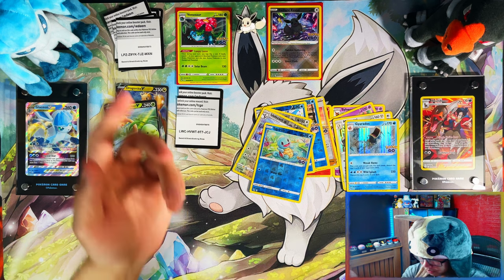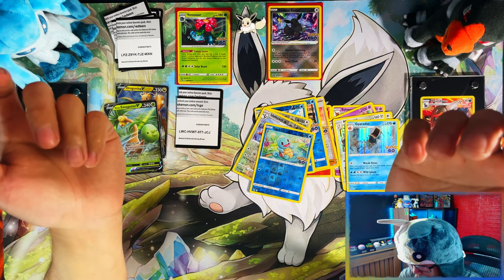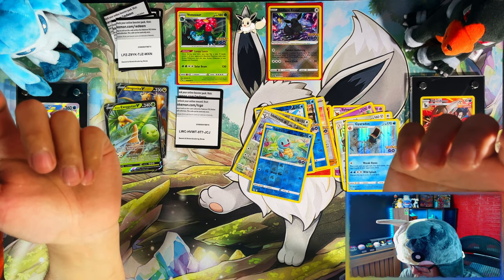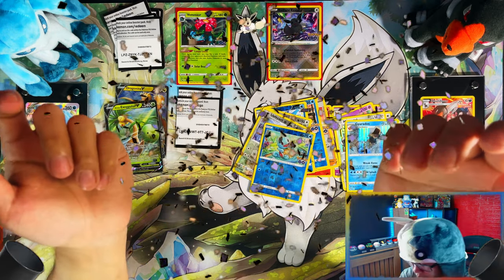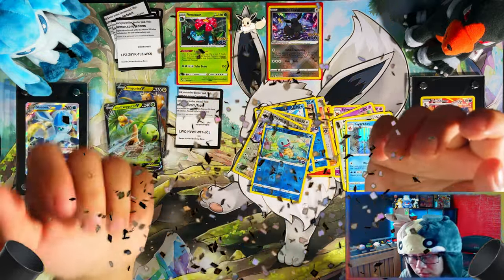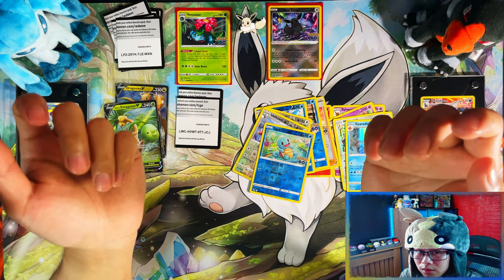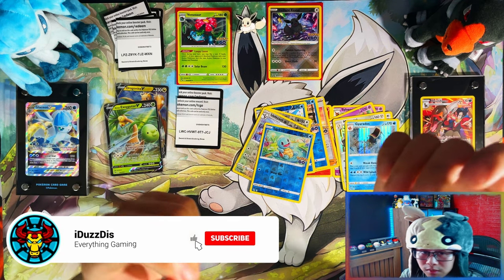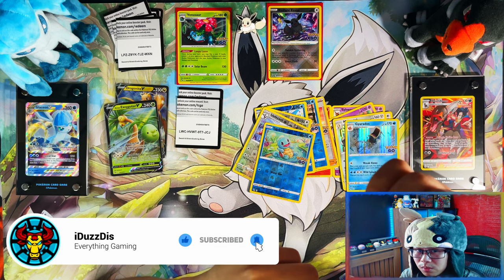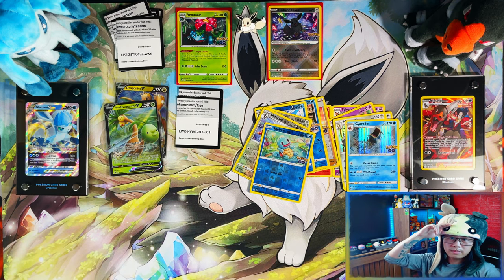But yeah guys, on a disappointing note, that was the Radiant Eevee Premium Collection. Again, I'd like to thank you for your support in helping me reach 200 subscribers. If you're new or a returning viewer and you enjoyed this video, I'd appreciate if you could leave a like, subscribe, and turn notifications on for more. I will see you on the next one — peace!